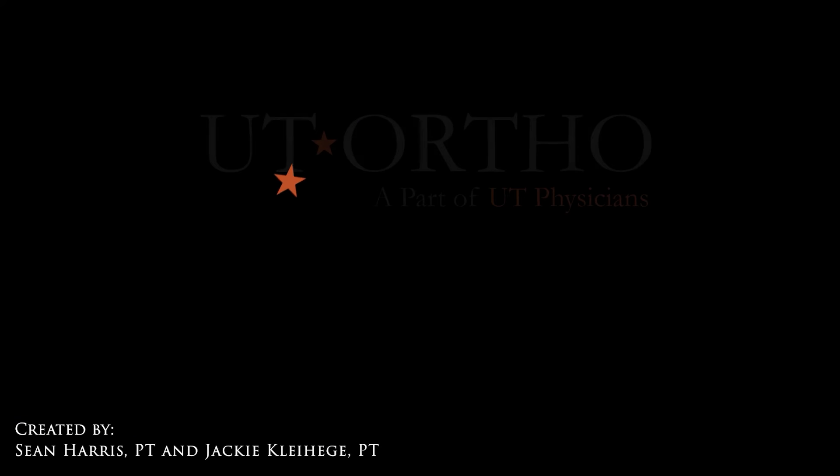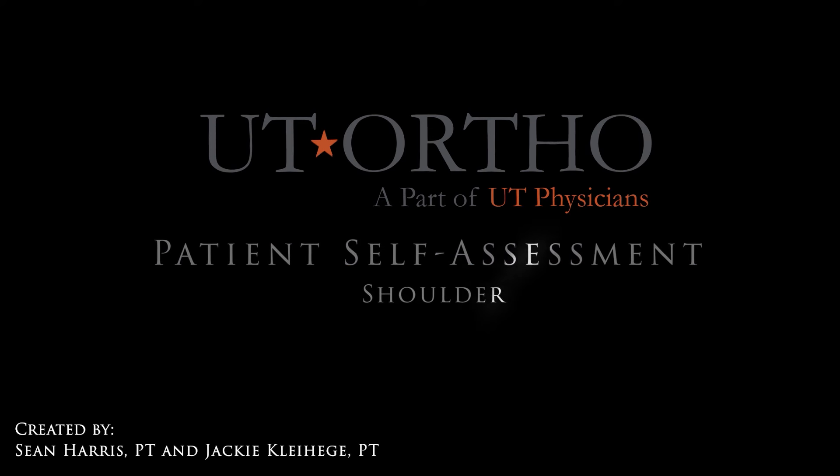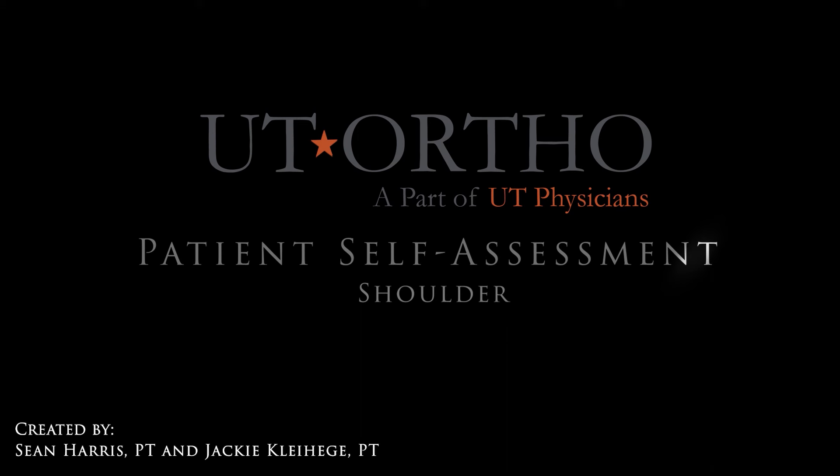This completes the shoulder self-assessment. Thank you for your participation in allowing us to be a part of your healthcare journey. The testing you performed will help your healthcare provider determine an accurate diagnosis and prescribe appropriate treatment to get you feeling better as quickly as possible.